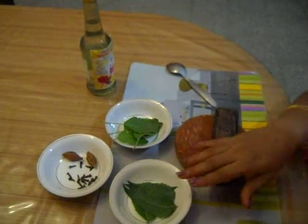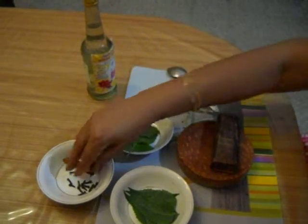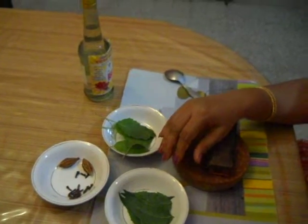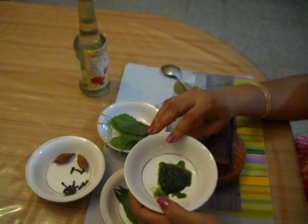First, you make a paste of neem leaf, basil leaf and clove. This is the paste of neem leaf, basil leaf and clove.